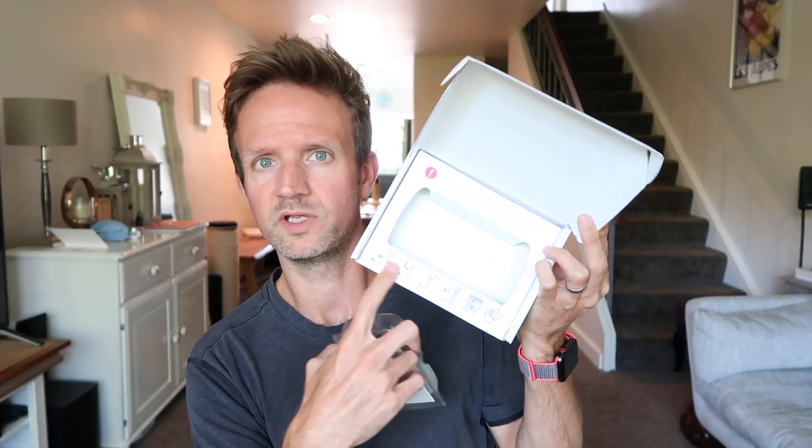Opening the box — inside you have a set of instructions, it's a six-step process. You've also got the saliva tube, a bag to put it back in, and then you stick it back in the box, unpeel a sticker to seal it up, and send it back to 23andMe. They do all the testing and scientific stuff and send you back your results.